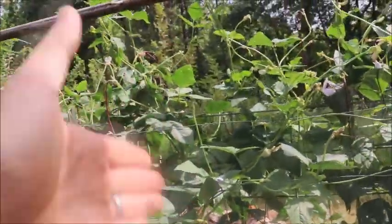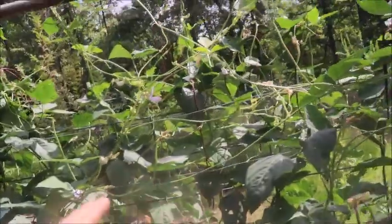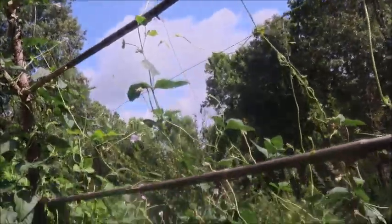One thing I will point out if you're growing noodle beans — they prefer an upright structure to run around. They're doing really good on the back side where it's vertical, but here where they're all horizontal they're struggling more, so I'm training them up a little bit more. They have a harder time running themselves horizontally.